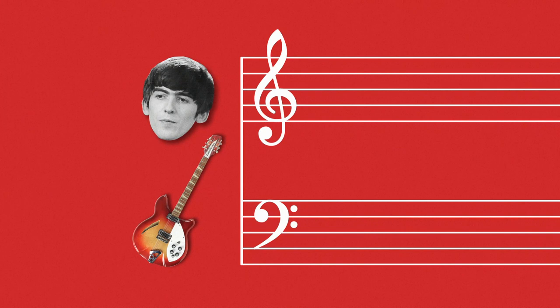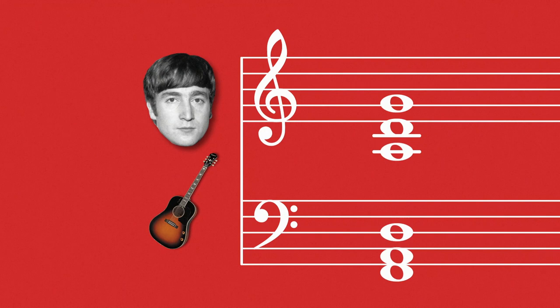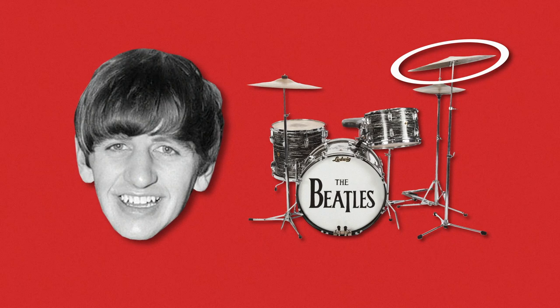George Harrison on his 12-string electric seems to be playing this. John Lennon on his 6-string acoustic seems to be playing this. And Ringo Starr very gently playing his ride cymbal and his snare drum.